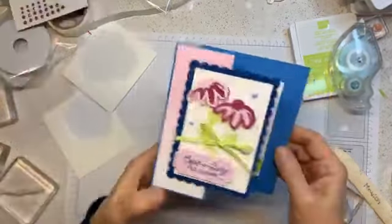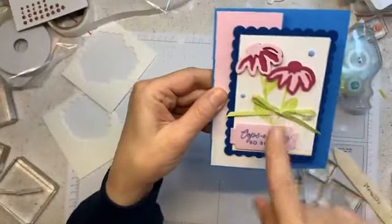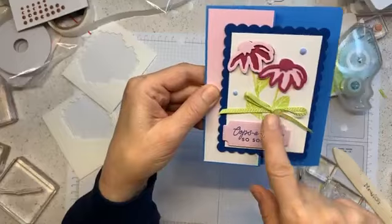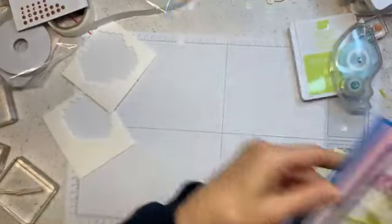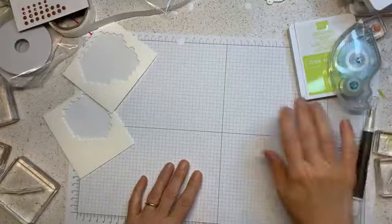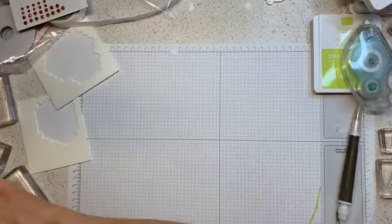So this is card number three. I showed you a technique on how to extend the stem for the flowers to make it go up. Now card number four - it's more my style.